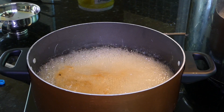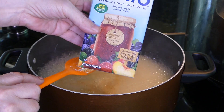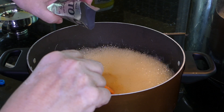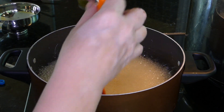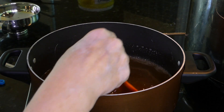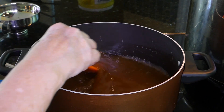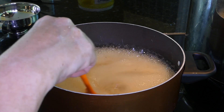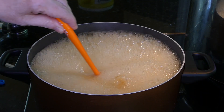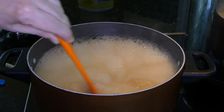We have that rolling boil now. We're going to add the pectin — I'm using some liquid Sure-Gel. Pour this in and squeeze it all out. Now we need to bring it back to a rolling boil. Once we have that rolling boil again, set a timer for one minute and stir continuously. You want a tall enough pan so it doesn't boil over.